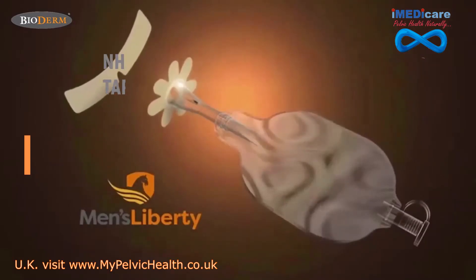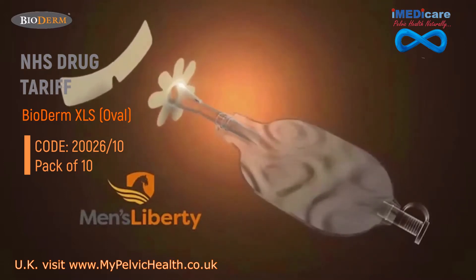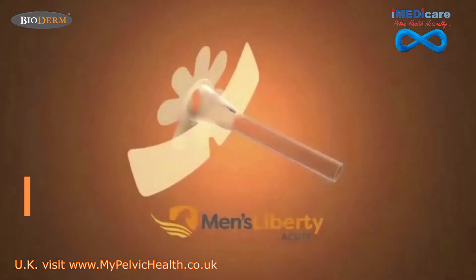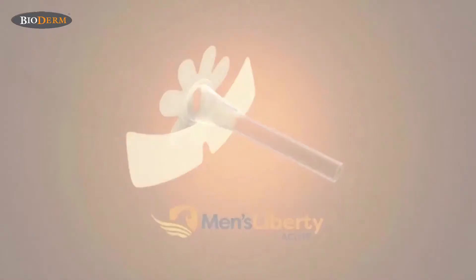If your patient is leaving the hospital incontinent, you can also tell them about using Men's Liberty at home, as it's covered by Medicare and most insurance plans. With Men's Liberty Acute by Bioderm, male urinary management has never been so easy.